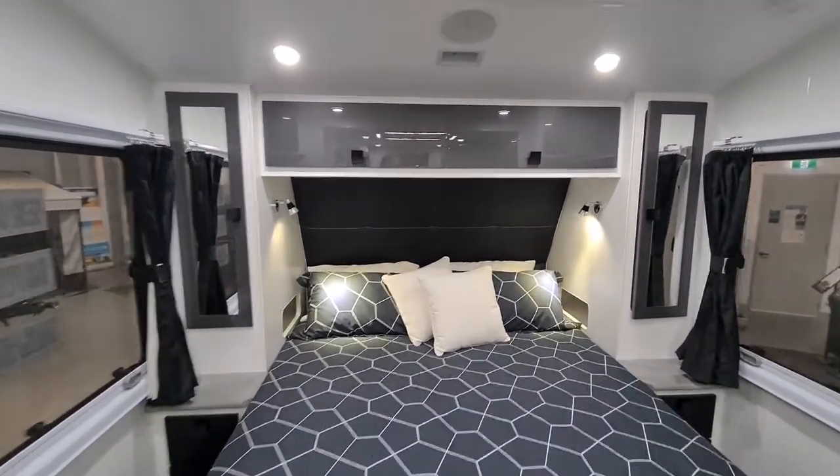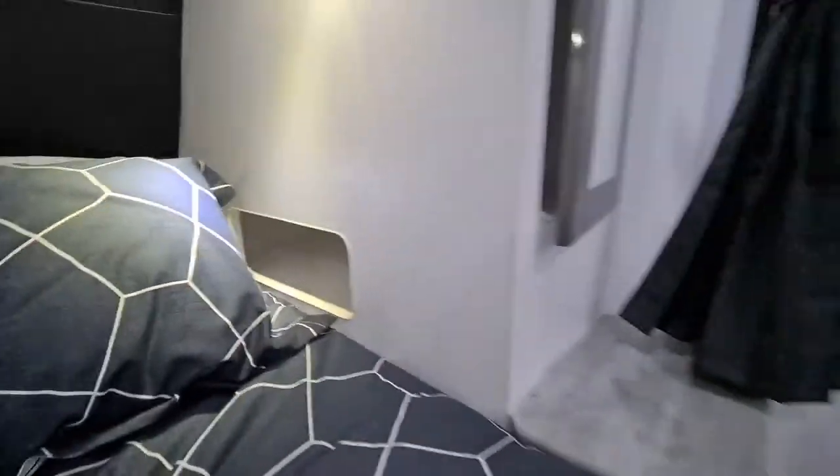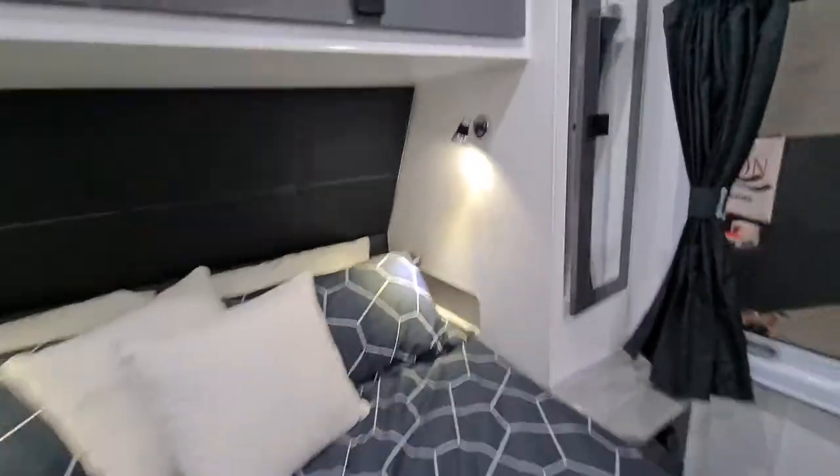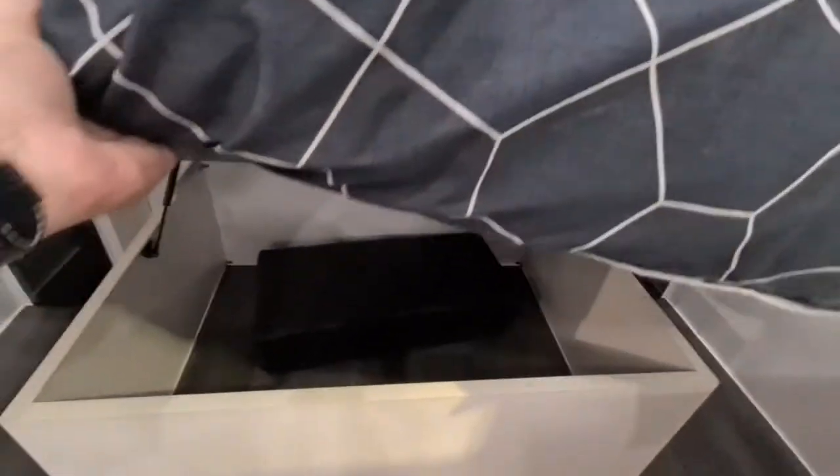Moving towards the front of the van you can see the bedroom area. As with all our vans, it comes with niches with power sources and under-bed storage.